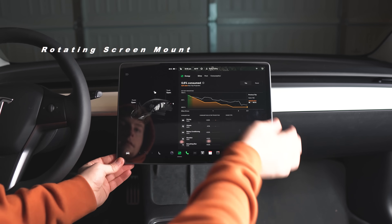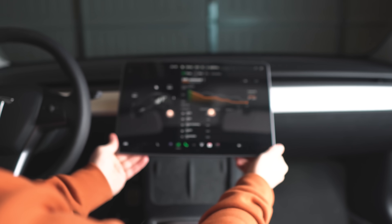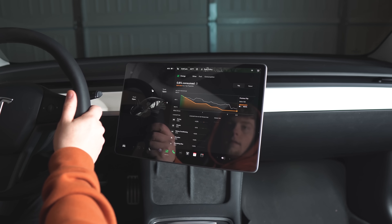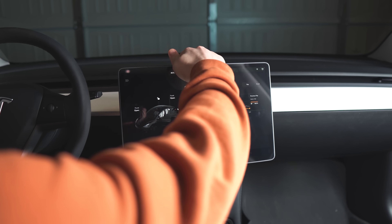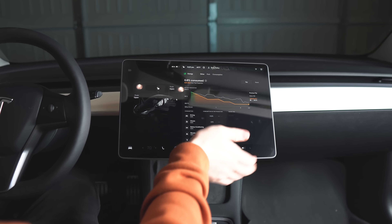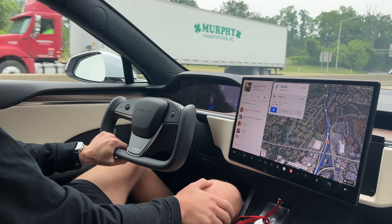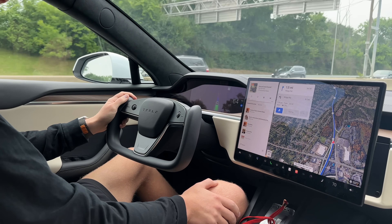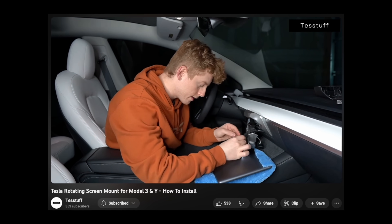This next accessory is definitely in my top three — a rotating screen mount. I can't really describe how it feels other than it ruins every other Model 3 or Y that doesn't have one. The ability to rotate the screen towards you and slightly up is just amazing — remember the Gen 2s go left, right, up, and down, while the Gen 1s only go left and right. My number one disappointment with the refreshed Model 3 is that they didn't add this. It's not hard at all to install, and I've done a full how-to guide here on YouTube.